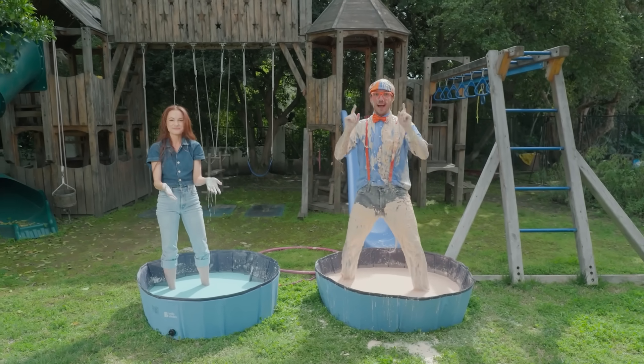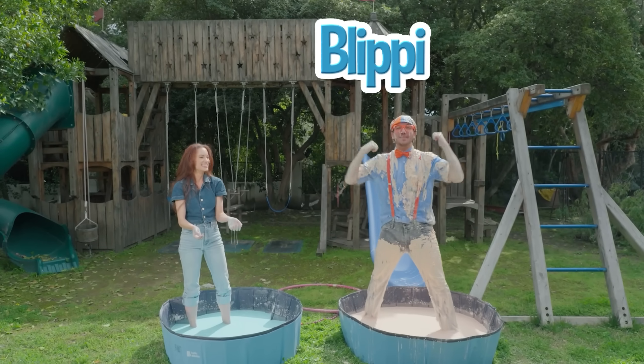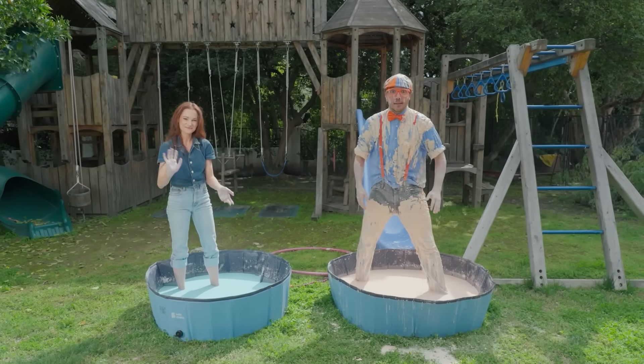Hey, can you spell my name with us? Okay, here we go. Ready? B-L-I-P-P-I. Blippi, good job. Well, I'll see you later. I need to get out of this oobleck.